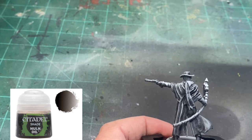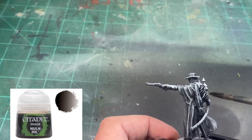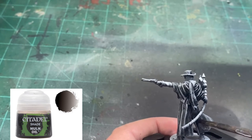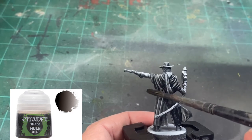We're going to take that coat and dumb it all down with a little Lahmian Medium, and that's going to desaturate our bright colors and make them blend in. It's a nice little trick I like to use to speed the painting process up when you have a ton of miniatures to do.